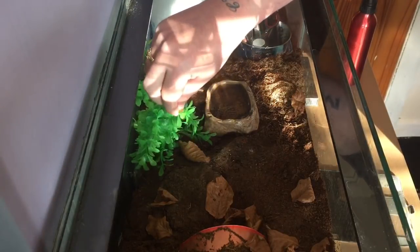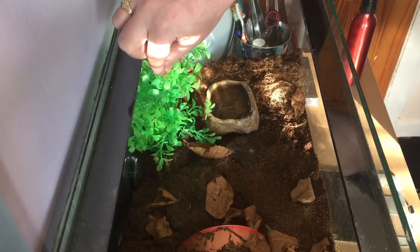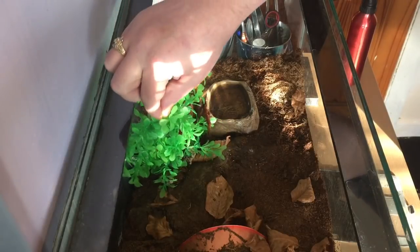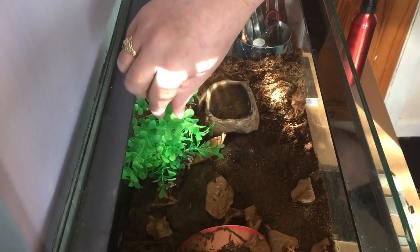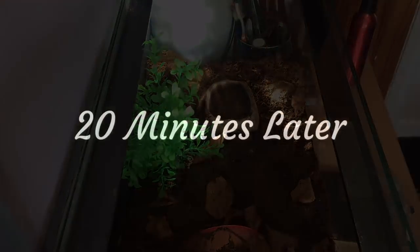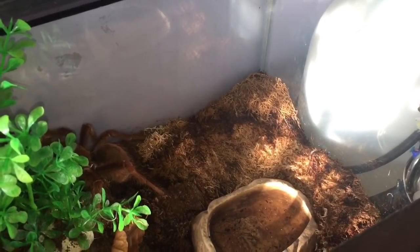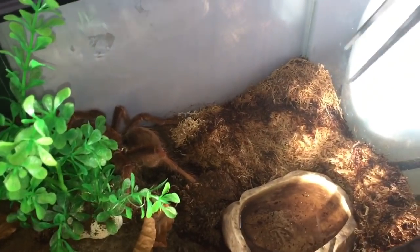So the first thing I'm going to do is just move this plant here. It might disturb the tarantula a little bit, and she decided to go for the plant — that's a good start, isn't it guys? She decided to attack the plant. As just said, 20 minutes later she's still hugging that plant.